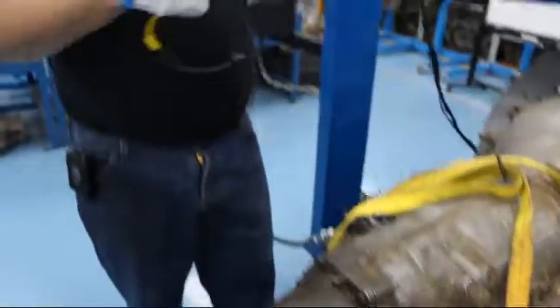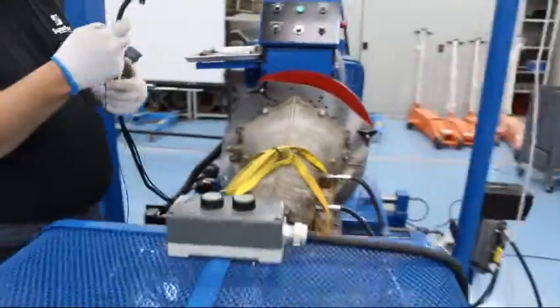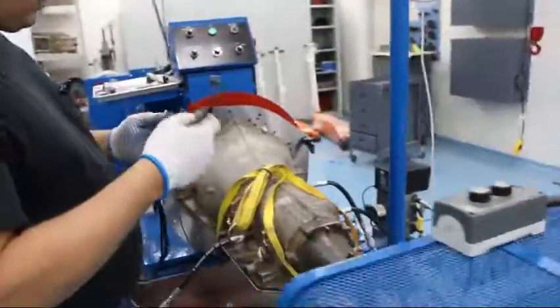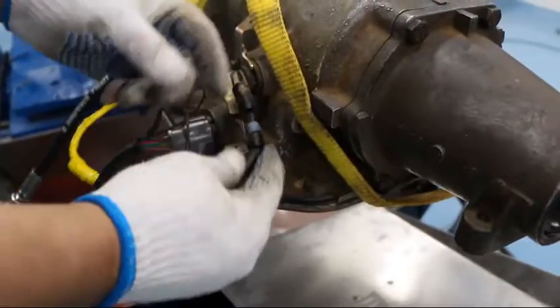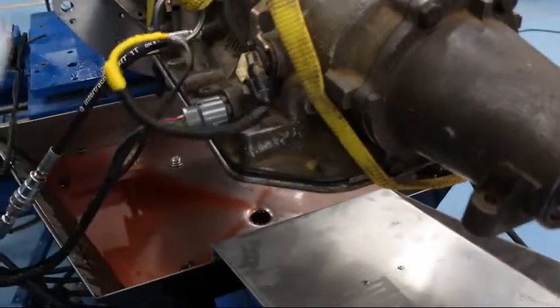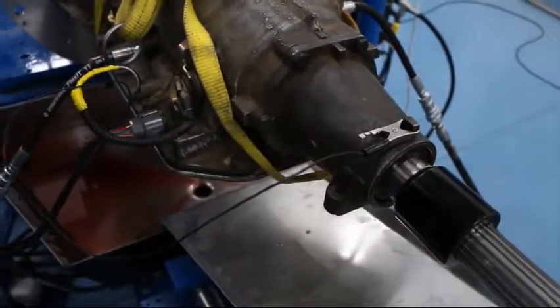The last and final step is to install your electronic shift cable. Make sure you install the ground strap on every cable that comes with it to a transmission point.